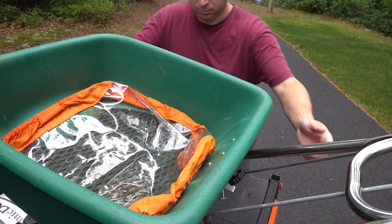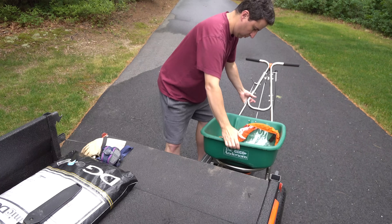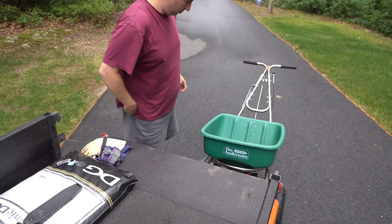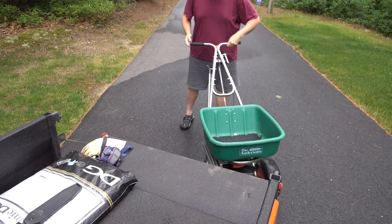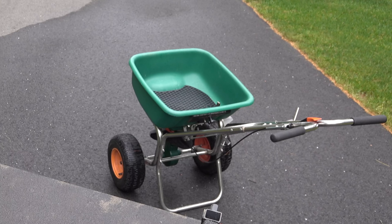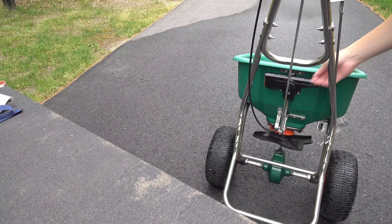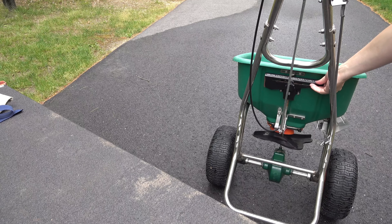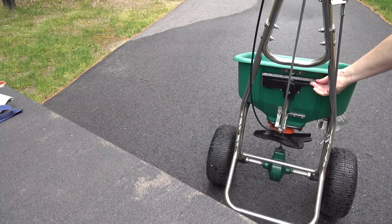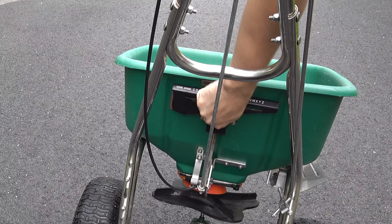If you look closely inside my spreader, you'll see that orange cover. Many spreaders include this, but it's not for what you think. Most people assume that cover is to use when you have leftover product in the spreader — that you can put that cover on and store it. That's completely wrong. The point of that cover is so that on a rainy day, just like it is here, you can fill your spreader up with product, put the cover on, and actually spread even in the pouring rain, so the product stays dry and can still be spread out. And lastly, I'm adjusting the spreader so that the settings match what's recommended on the bag.